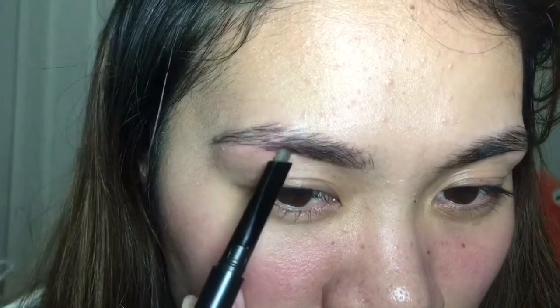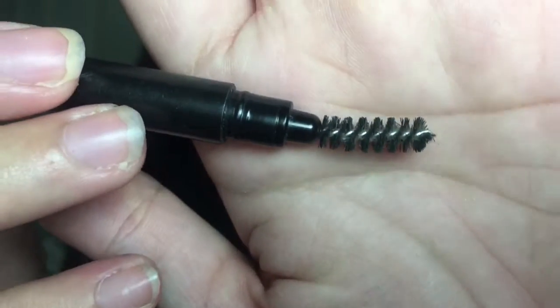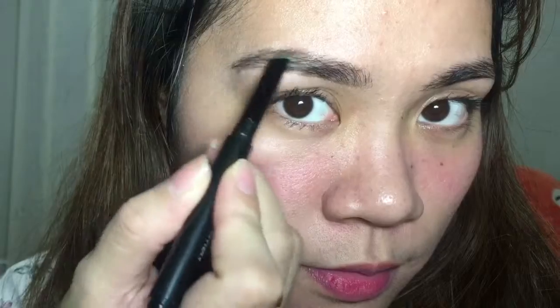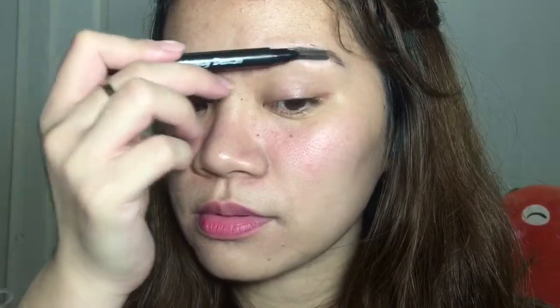I'm going to line the outer part of my brows, just following the shape. Now I'm lining the upper part as well. With the spoolie brush I'm just going to blend the lines that I drew, then fill in my brows, and blend it again with the spoolie brush.